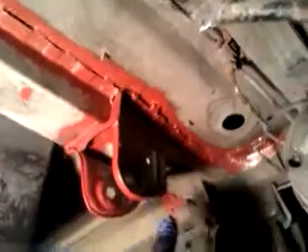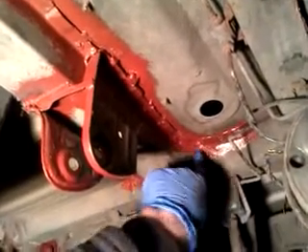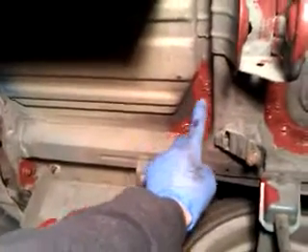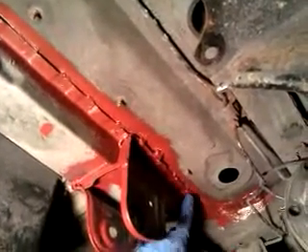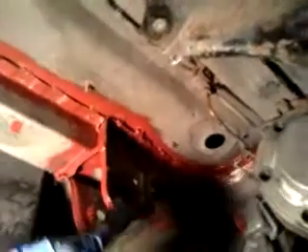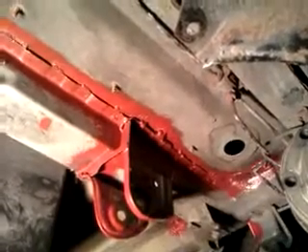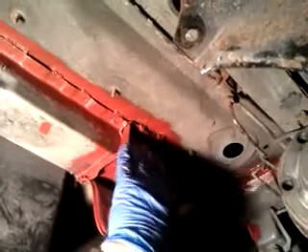There's one, two, three, four, five, six, seven, eight, nine, ten spot welds. And I've seam welded the crossmember to the floor here, here, here, here, here, here, and here.